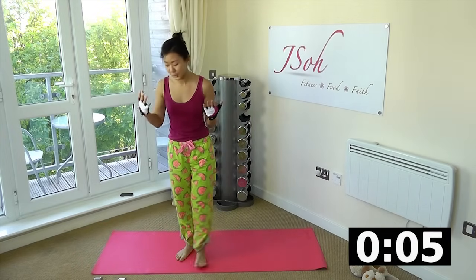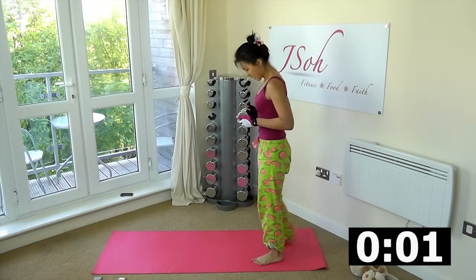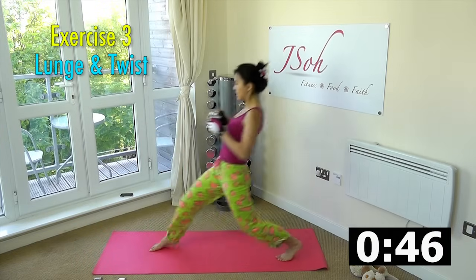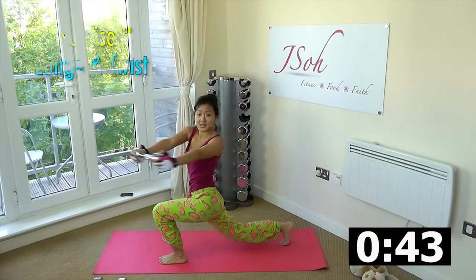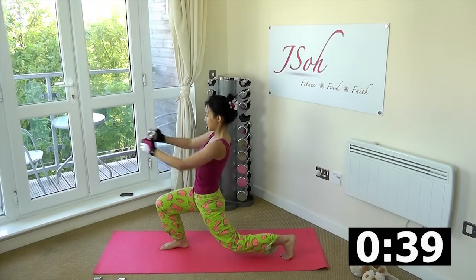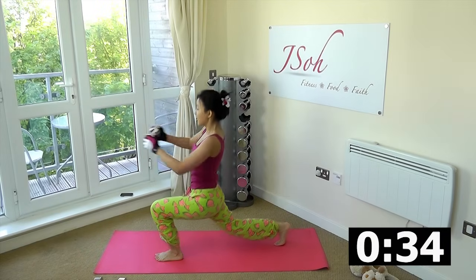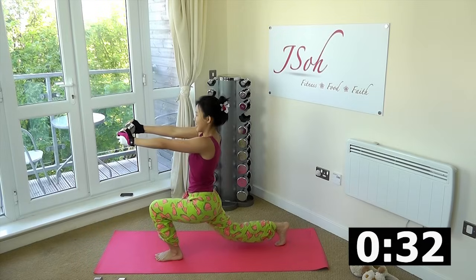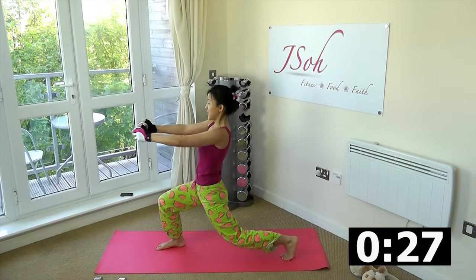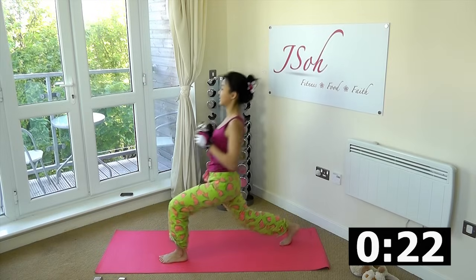Third workout: lunge and twist. Grab one dumbbell. Step at the edge, lunge forward and twist to the right side. Step back, lunge forward, extend your arms and twist. We are working on multiple muscles — your lower legs, your torso, and also your arms by extending them forward. If you do this first thing in the morning, there is no reason not to do your workout throughout the day.